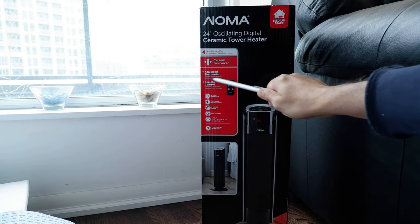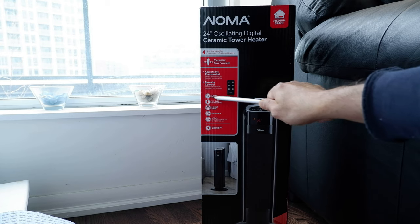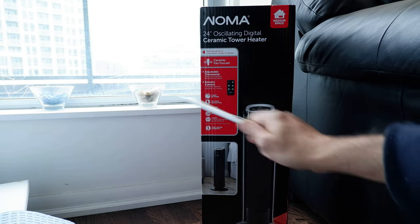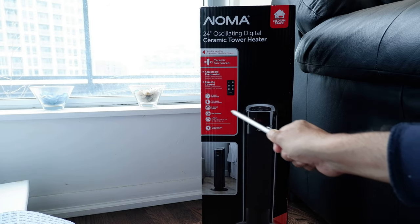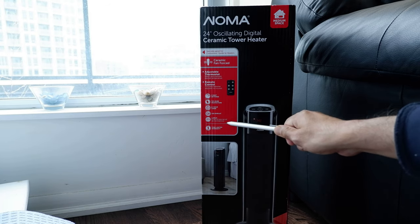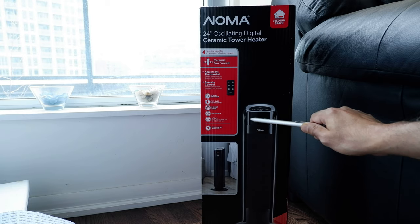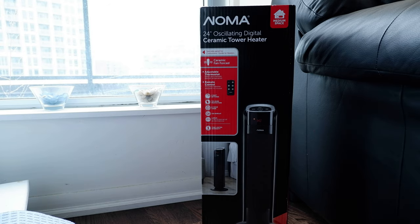This is the ceramic tower heater. Some of the features include an adjustable thermostat, a remote control, two heat settings, and tip-over protection — meaning it won't just fall if you push or bump it. It also has an eight-hour timer, an LED display (which is actually the feature that attracted me to buy this one), and it's 24.5 inches tall. It comes with a one-year warranty.